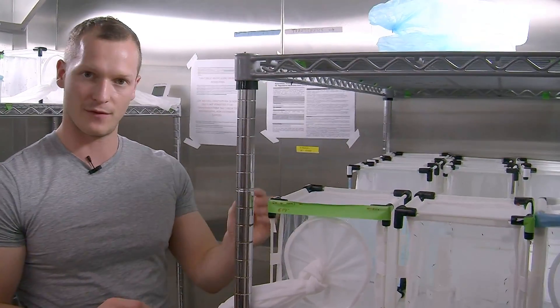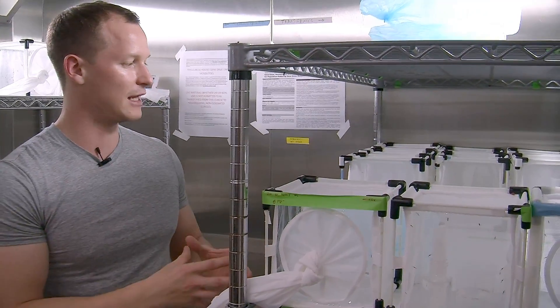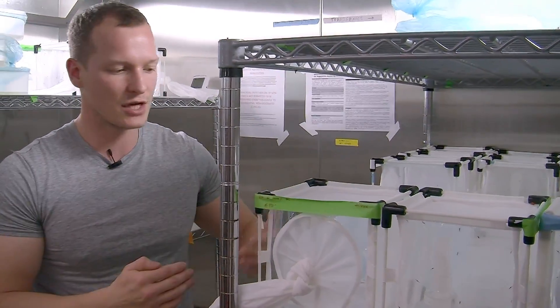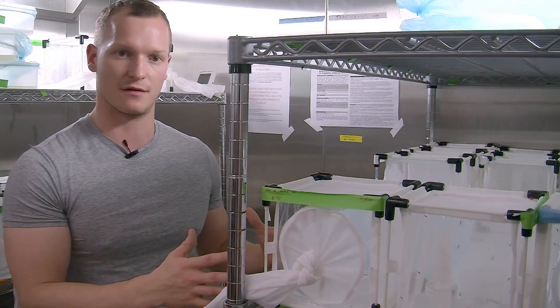We take just a couple of our gene drive mosquitoes with maybe a thousand wild mosquitoes and monitor it generation by generation, screening how many contain the gene drive — looking for this red fluorescent protein — and how many don't. What we see is that each generation the gene drive increases in frequency, and a higher and higher proportion of mosquitoes in that cage become our modified mosquitoes.